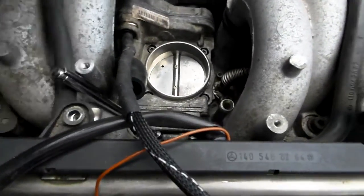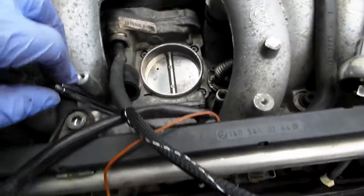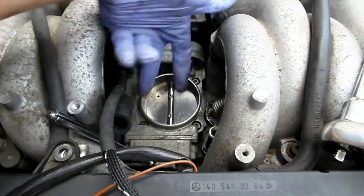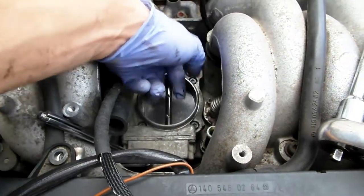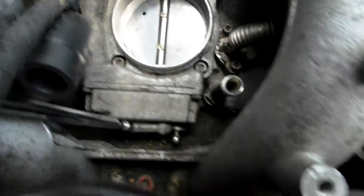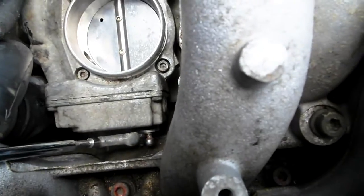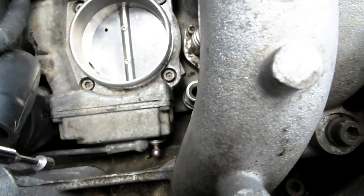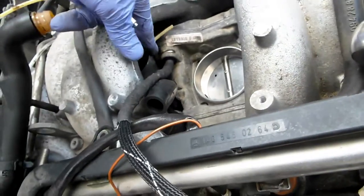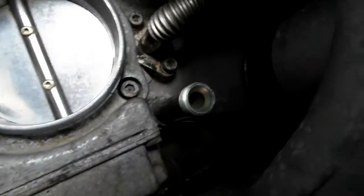Victor here again at restoringmercedes.com, this is part 7 - throttle body installation. As in the previous video, I put these screws in and fed the gasket from underneath. We have a little linkage here sitting with a little magnet. You want this linkage to sit on top before installing the throttle body. I removed my zip tie from here, vacuum hoses are still there which I'll attach later.